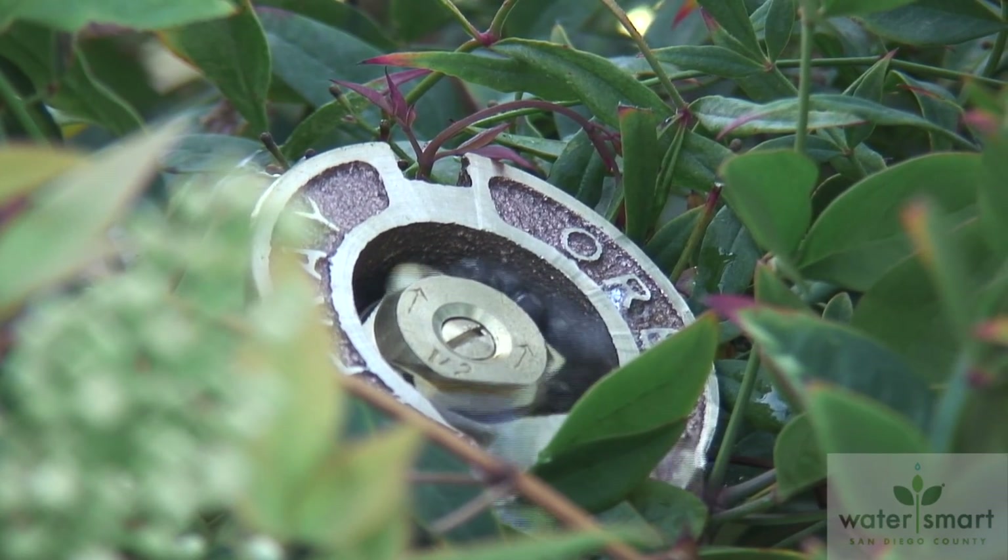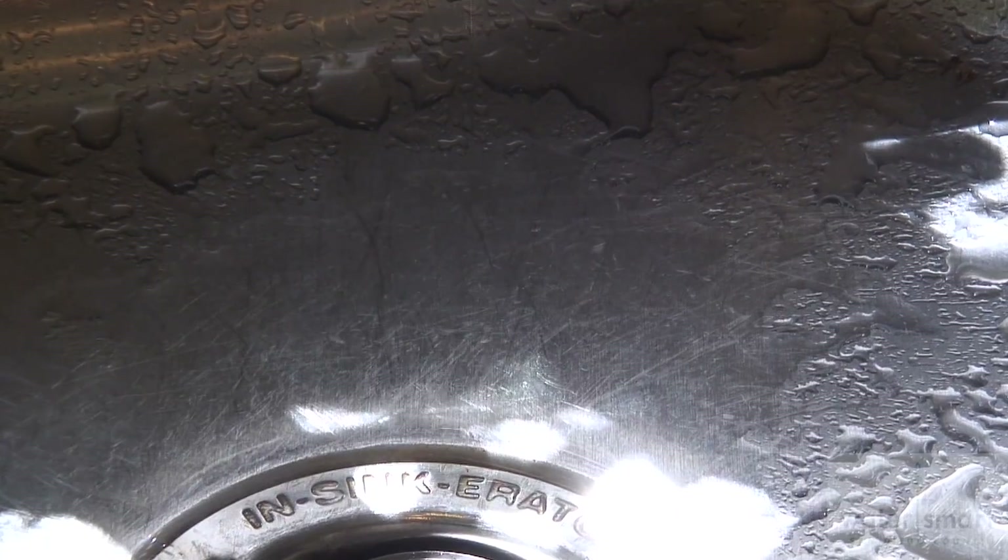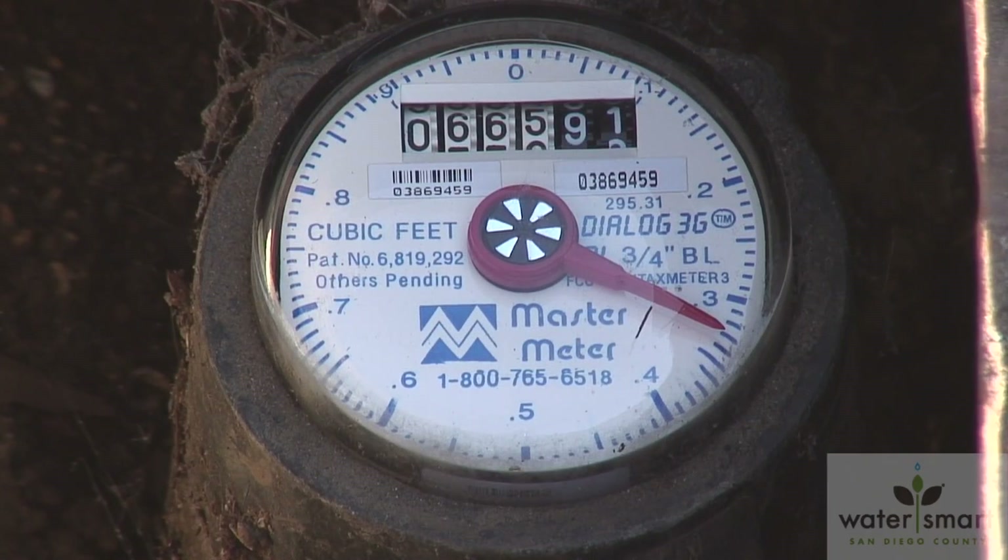Undetected water leaks can quietly and steadily run up your water bill. It's a waste of precious resources and a waste of your precious income. Here's a quick and simple lesson on how to read your water meter, and most importantly for a homeowner, it will also show you what's known as a water movement indicator dial or a leak dial.